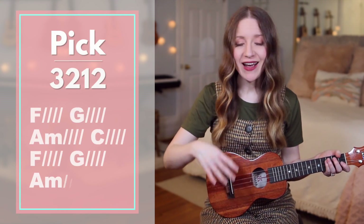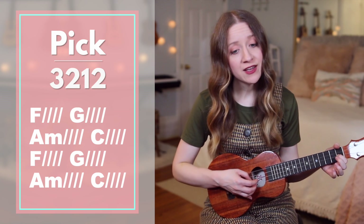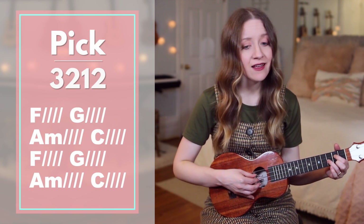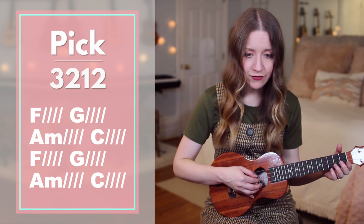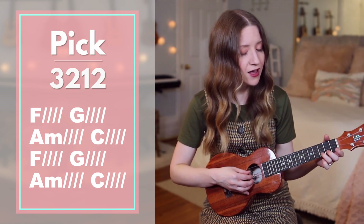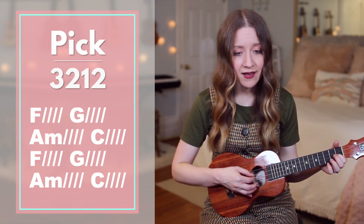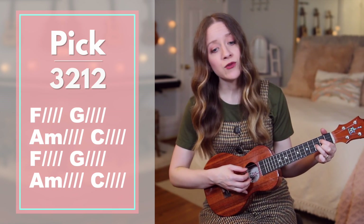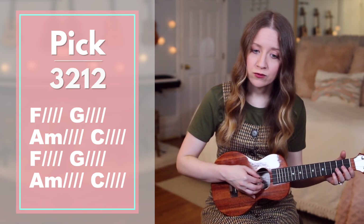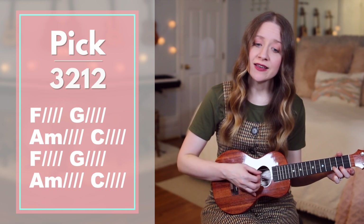After the chorus, you'll actually go back to verse 1 and repeat verse 1, then repeat verse 2, and then repeat the chorus, and then we'll go to the bridge. Starting on F — I will build my. G — life upon your. A minor — look, it is a. C — firm foundation. F — I will put my. G — trust in you. A minor — alone and I will not be shaken.